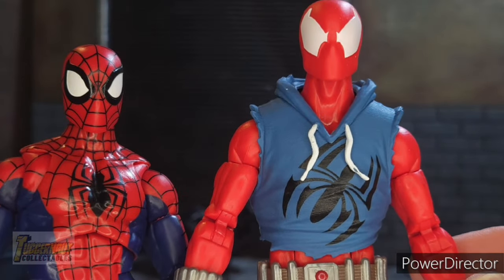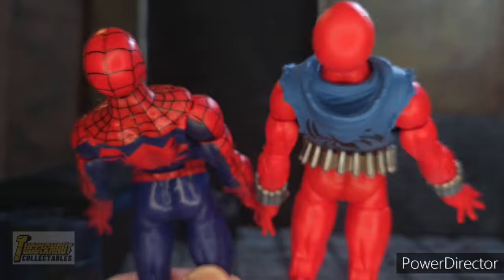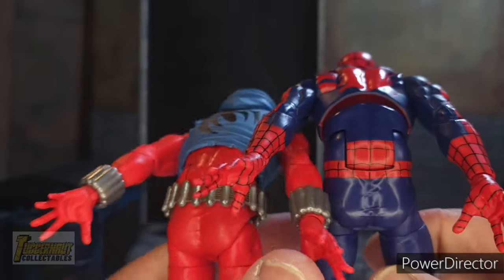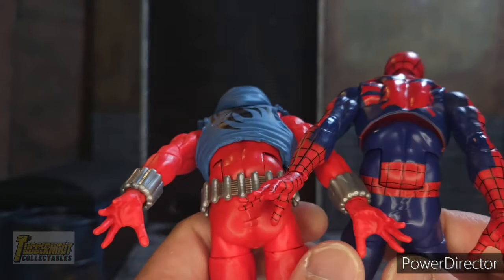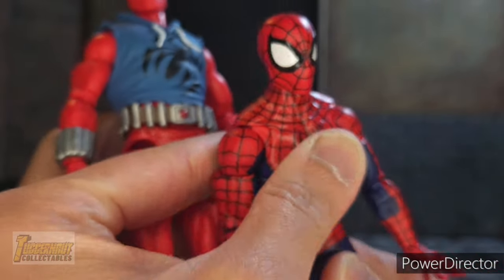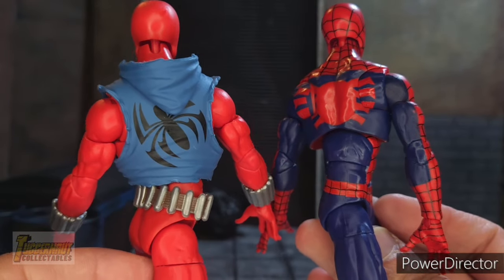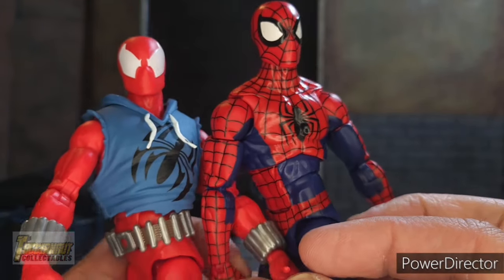Scarlet Spider comes with a hoodie, belt, and wristbands. He can crunch backward that far — exactly the same as the Renew Your Vows Spider-Man. Thankfully, the hoodie is not attached to his waist, which allows him to do that. He can also crunch forward just the same. Scarlet Spider's sleeveless hoodie does a good job of hiding the gap between the upper torso and lower torso when performing a crunching pose. When the Renew Your Vows Spider-Man twists his upper torso, you can see how the lines would break, but unlike with Scarlet Spider it feels seamless.